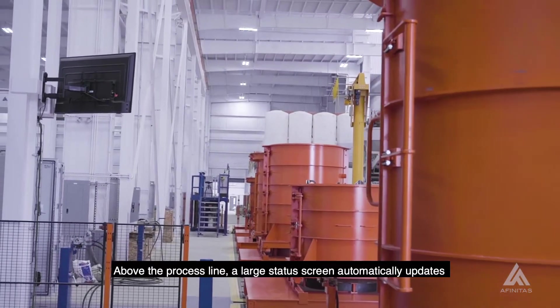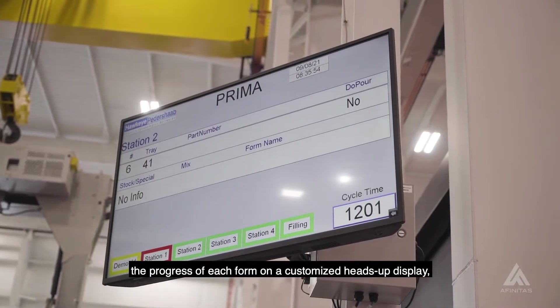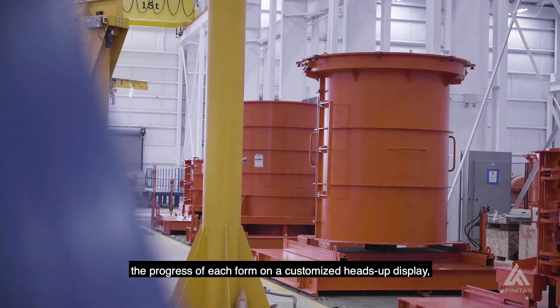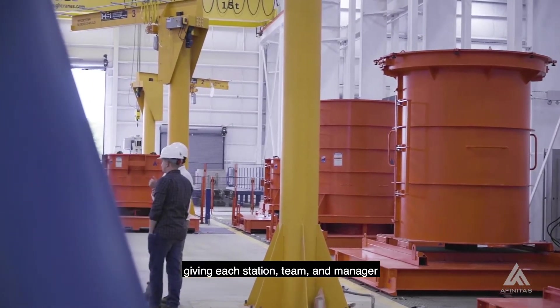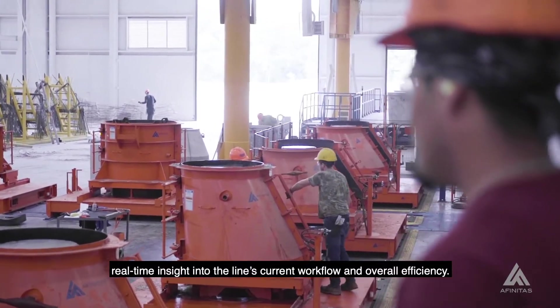Above the process line, a large status screen automatically updates the progress of each form on a customized heads-up display, giving each station, team, and manager real-time insight into the line's current workflow and overall efficiency.